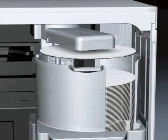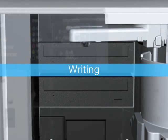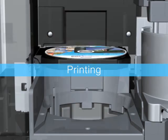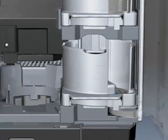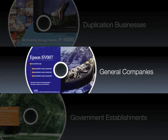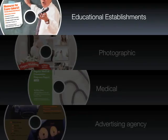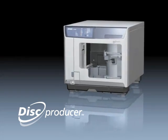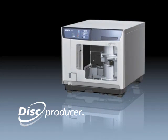The Epson Disk Producer realizes high-quality data writing and label printing, supporting a wide range of business situations.